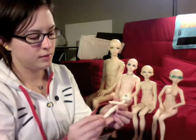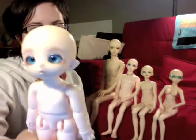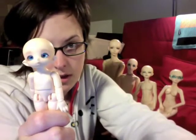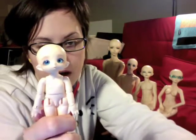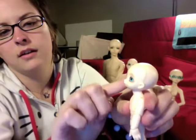I was thinking I would go from head to toe and show you each one's advantages. So that's what I'll do. First up I have Tribble, my little Trouble Maker. For the Pukifees and the Pukifee Fees and the Little Fees, they all have this faceplate kind of method.